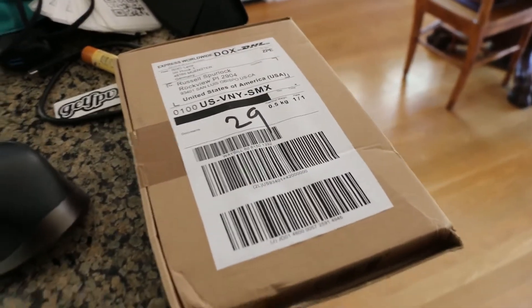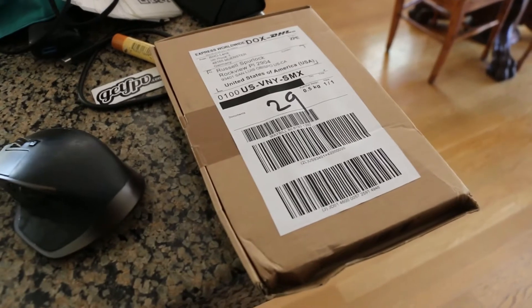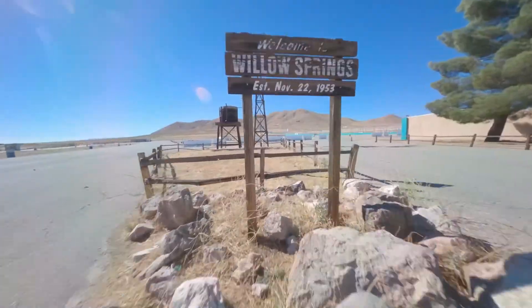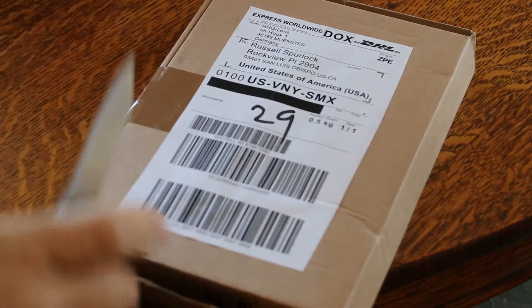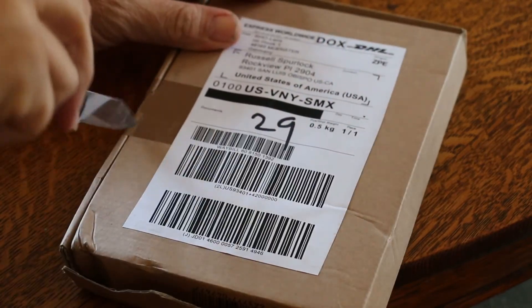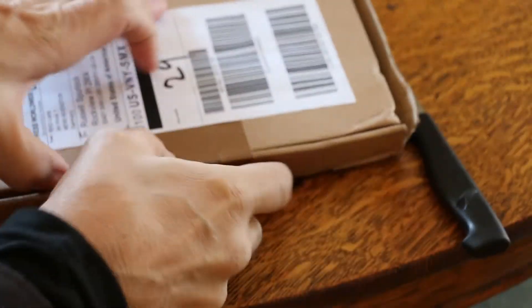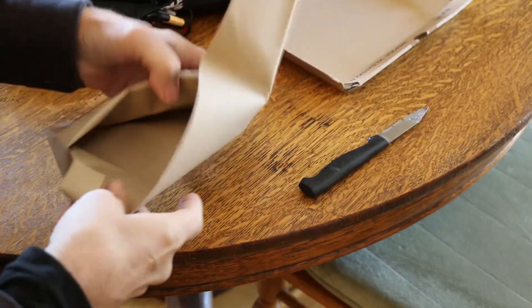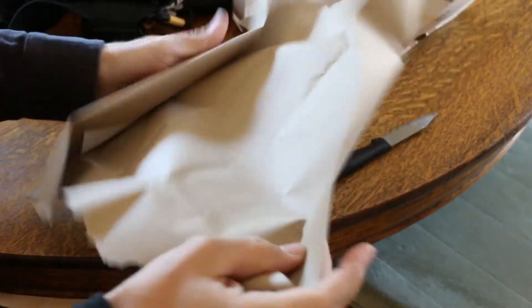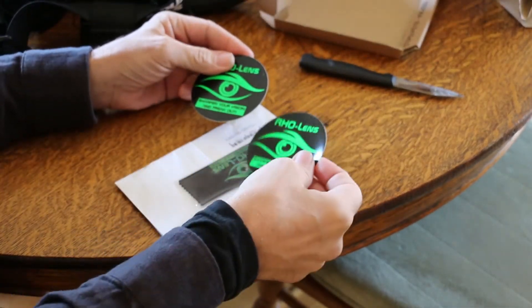So I'm going to do a little unboxing, which I don't normally do, install them in my goggles, and then we'll do a test run and see how much better they are for me. All right, let's open this baby up. Pretty simple unboxing here. "Sharpen your vision and freak out."